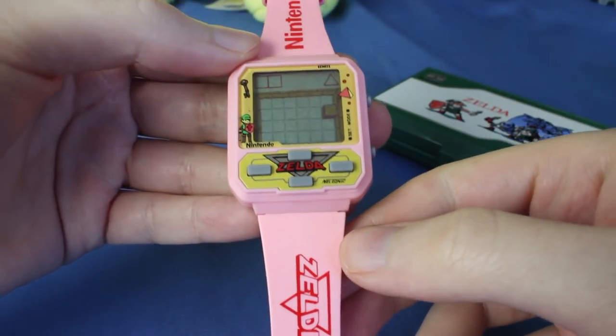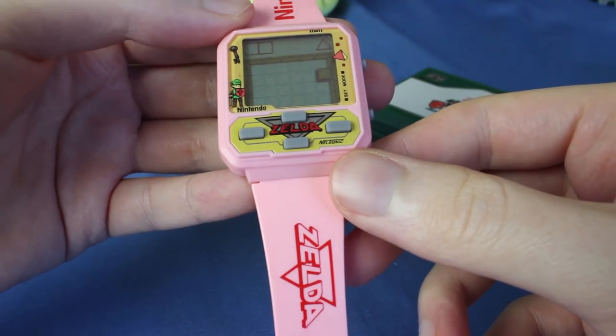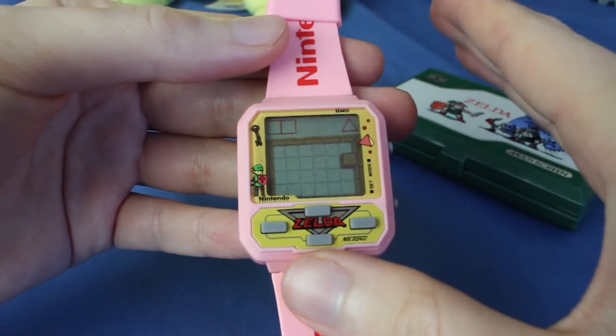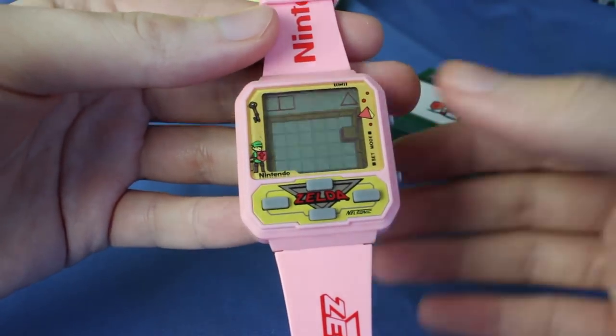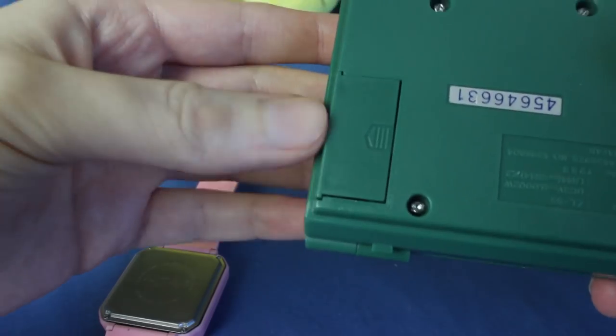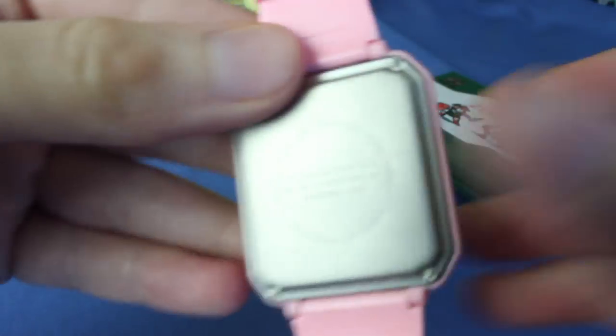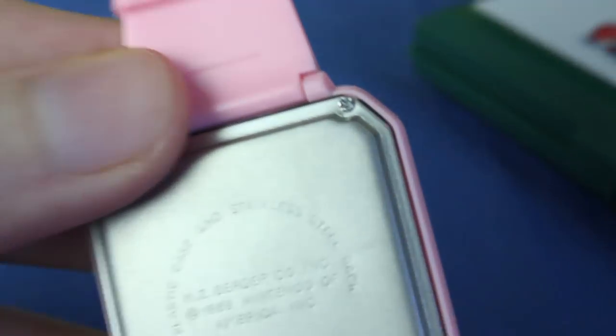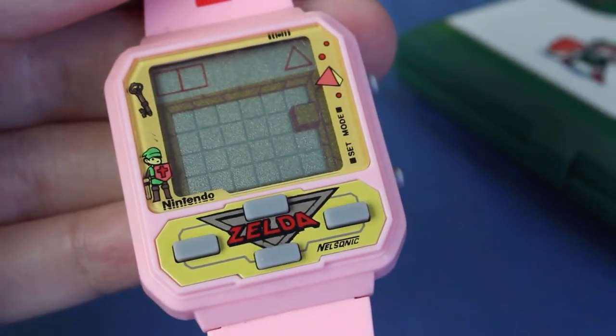I bought the pink one because it was the cheapest one I could find, but this also comes in black, red, and white. Unfortunately, when I bought it the batteries were working, but now they're not. The Zelda Game & Watch, you just pop the little thing off and put new batteries in. This one requires a tiny, tiny screwdriver — you can kind of see right there — and I don't even know what kind of batteries this would take.